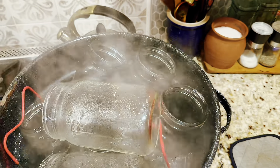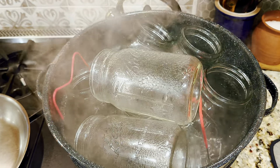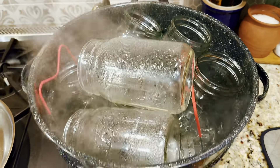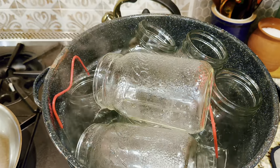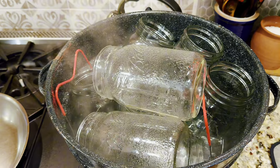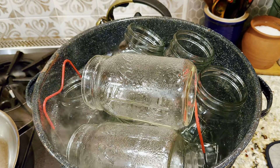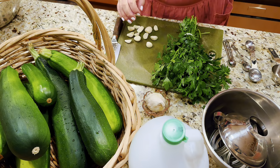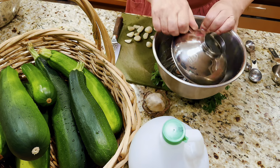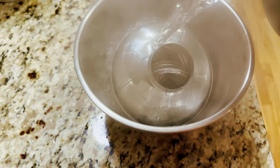Here are my jars being sterilized right now. I have many different methods of sterilizing, and this is the same water bath canner I'll be using later. It's boiling water and I'm sterilizing them for 15 minutes — mostly by steam but some are submerged in water. I'll have my lids, rings, and funnel here, and I'll pour boiling water on them to sterilize as well.